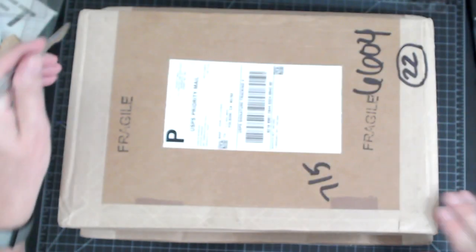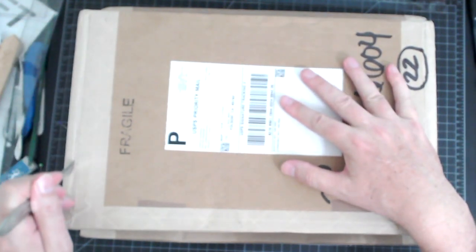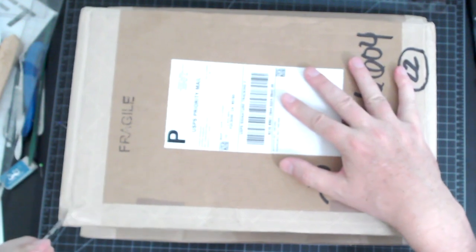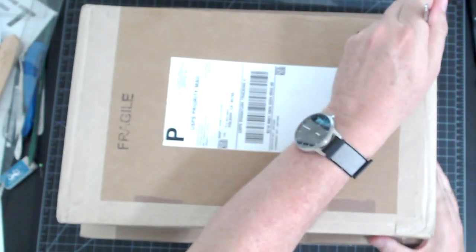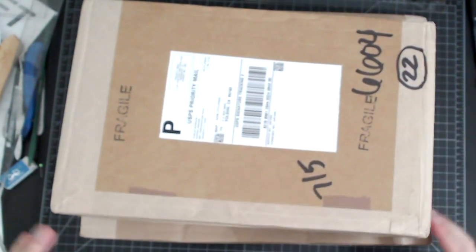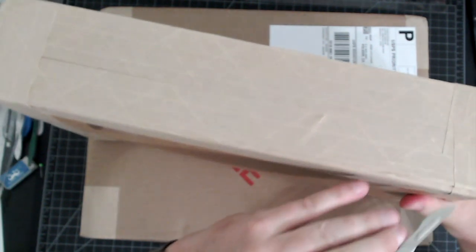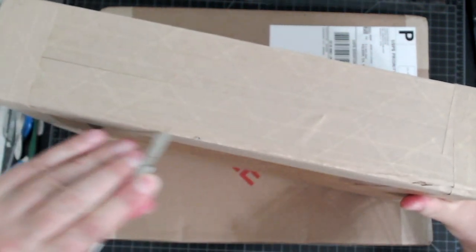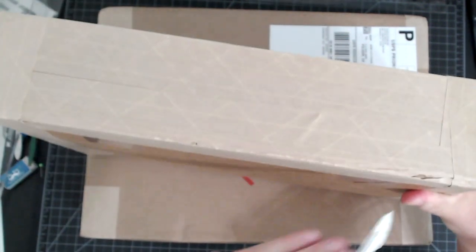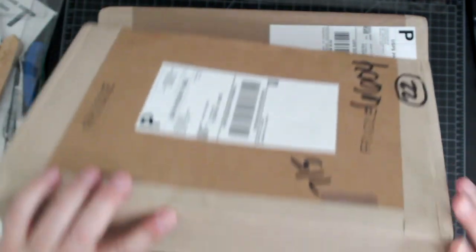Let's open our first box. I've got our trusty number 23 scalpel. I'm just going to run down the side here. Don't pull the scalpel towards you. That should do it — let's get this open.